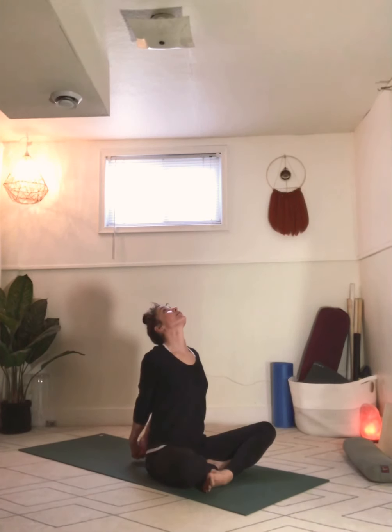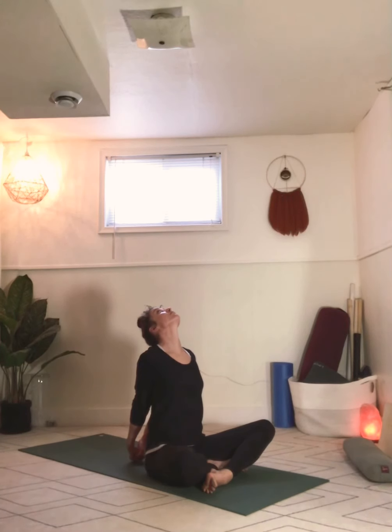Inhale, lift the chin, keep lifting the chin, gaze up to the sky, and stretch out through the throat. Breathe in. Keep reaching the knuckles down and away from you, squeezing the shoulder blades together. Breathe out, sustain. One more breath in and out. Slowly come back to center. Release your hands, bring your hands to your knees.